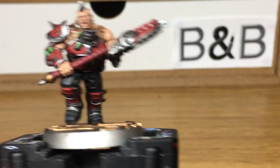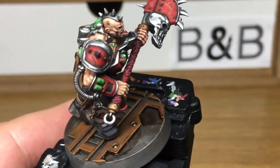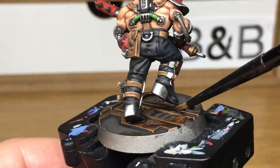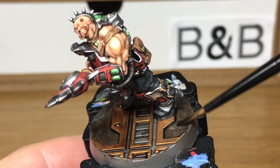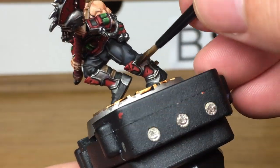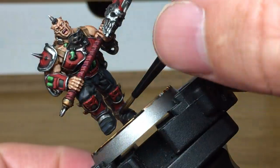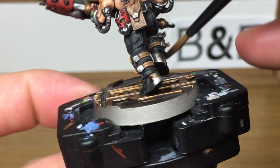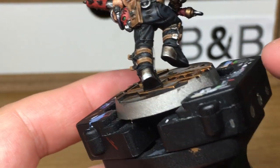Now for a little bit of Citadel Agrax Earthshade. We've finished all the main colours and all we're going to do now is add a little more grime to it, because the Underhive is a dirty place. I've got a video on how to paint corroded armour in the fantasy playlist — I'll link that at the end — it's basically the same principle that I'm using on his armour plates here. We're using the Agrax Earthshade just to discolour it and give it that kind of grimy brown look, not rusty but grimy.